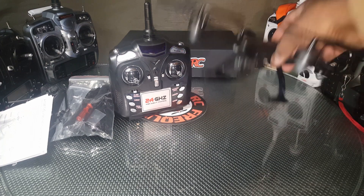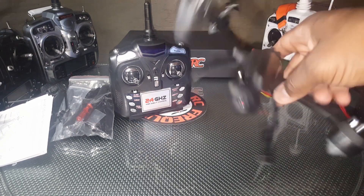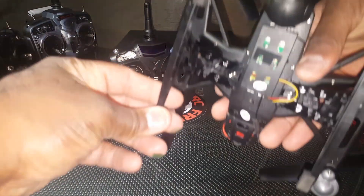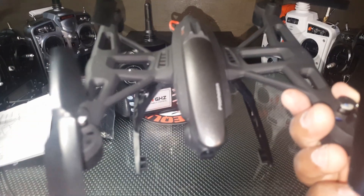You guys can definitely expect some flights from this thing — a night fix, morning fix, and maybe a quick review or ultimately a full review. This thing has some nice soft landing cushions on the landing gear too. The JXD 509G, courtesy of RC Moment — thanks for watching.